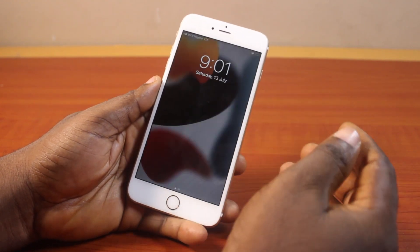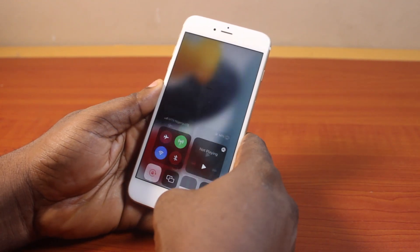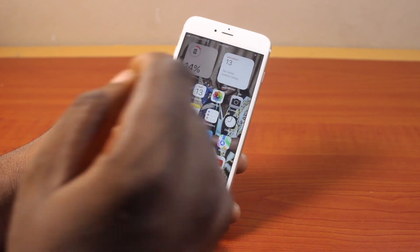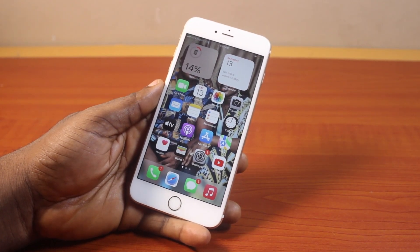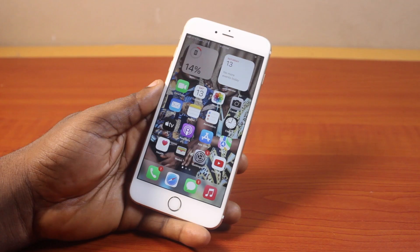Then if you go ahead and press the side button once like this, you will now access the iPhone home screen without using the passcode. So that's how you can easily turn off or remove passcode from iPhone 6. If you found this a little bit more informative, please don't forget to like and subscribe.